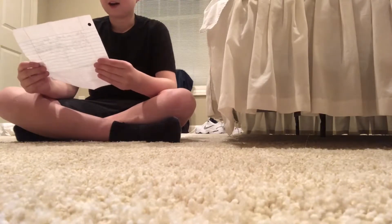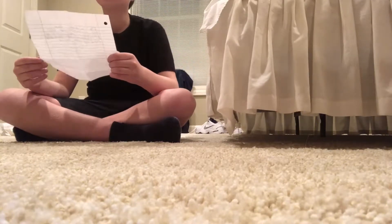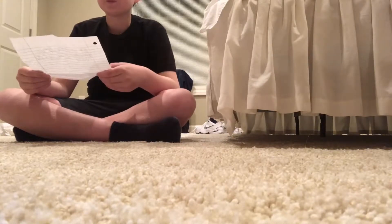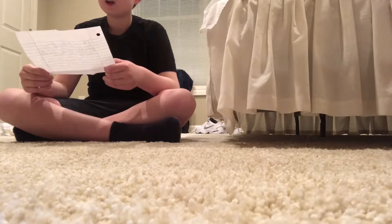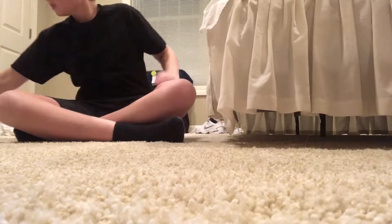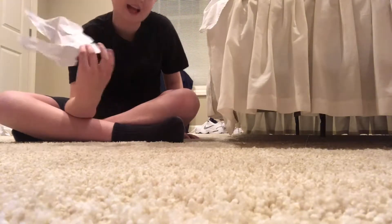I'm a huge fan of course — and if you tore up the envelope, you just tore up 15 million dollars, so just stop reading the letter. Does this look torn up to y'all? It doesn't look that bad to me.